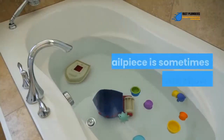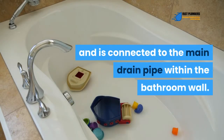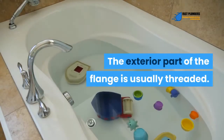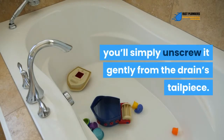The flange is typically screwed into the tailpiece of the drain. The tailpiece — sometimes referred to as the tub shoe — is the piping beneath the tub and is connected to the main drain pipe within the bathroom wall. The exterior part of the flange is usually threaded, and those threads screw into the drain's tailpiece.